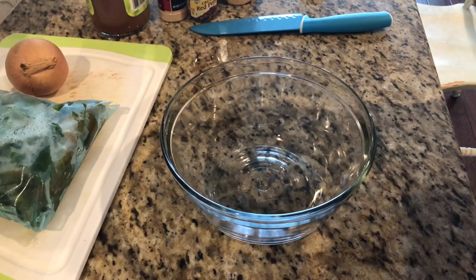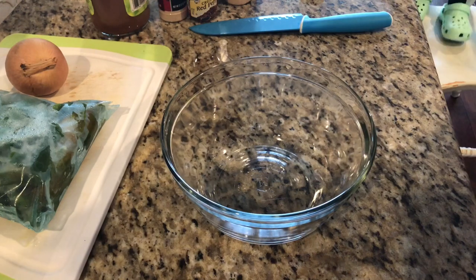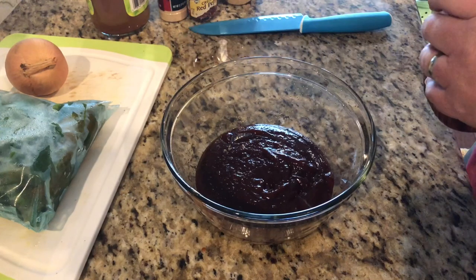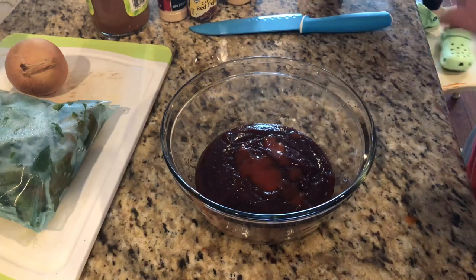Alright guys, we're going to start with a whole bottle — this is called Sweet Baby Ray's Crock Pot Chicken, and you're going to start with a bottle of Sweet Baby Ray's sauce. I actually have a super large bottle so we're just going to put what we got in here. We'll also add a little bit of Texas Pete in there, because what's the recipe without Texas Pete?